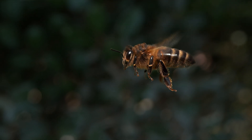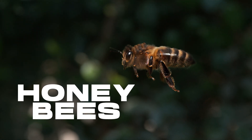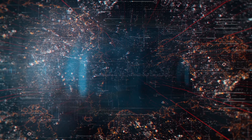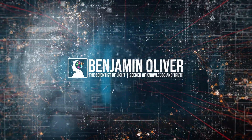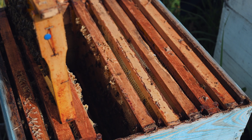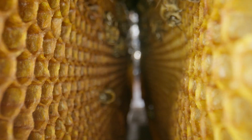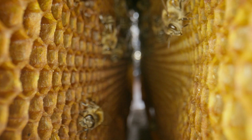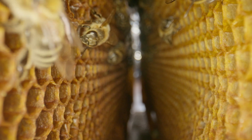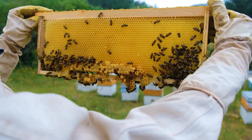Recently, I learned about bees and why they are essential to us and our planet. Join me today as we discover more about these sweet insects, the honeybees. I was talking to one of my good friends yesterday. He has beehives that produce honey, and it sparked my interest to learn a bit more. I have taken many photos of bees in the past, but I truly never knew how fascinating they truly are.